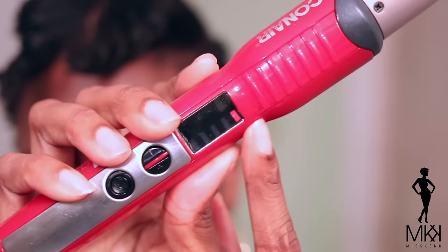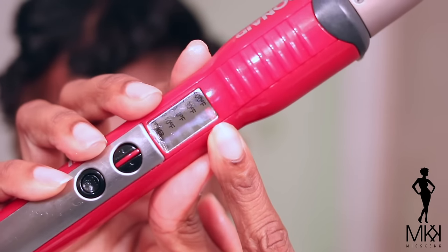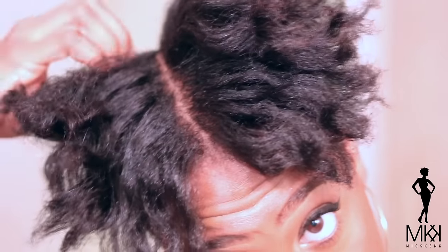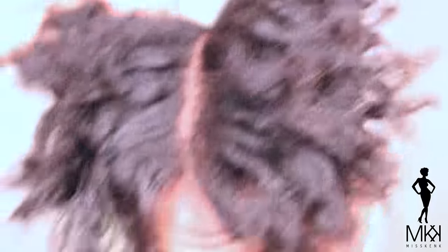So I definitely wanted to make sure I was covered. I'm going to take my wand curler by Conair — it's on 400 degrees. I'm using high heat for this style. If you're not comfortable, definitely use a lower setting, but that's what my heat protectant is for. So I'm just going to take down these twists and then detangle my hair, and then get ready to start the process.